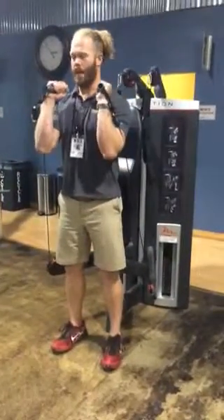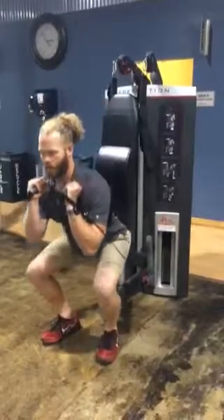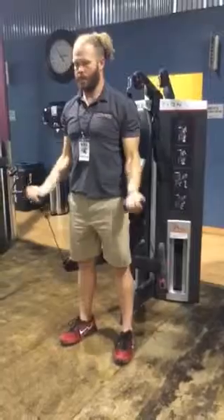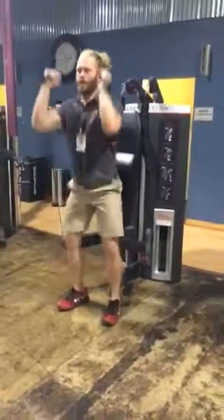You're going to curl here. Now turn your hands slightly so the handles are parallel. You're going to come down, do a squat, stand, and then press. Repeat: down, curl, turn, squat, and press.